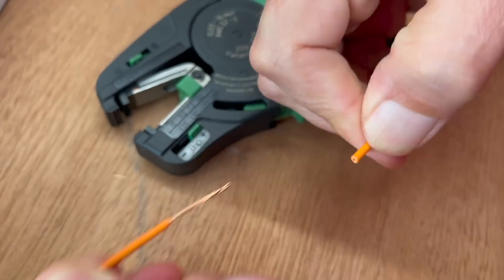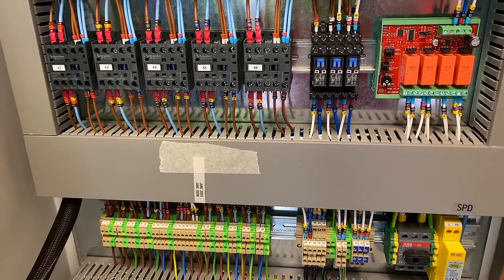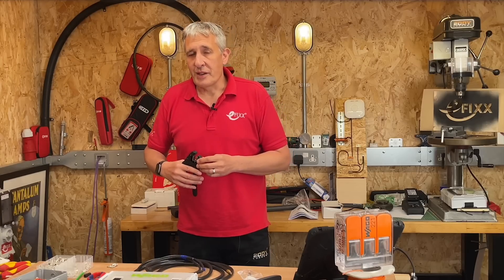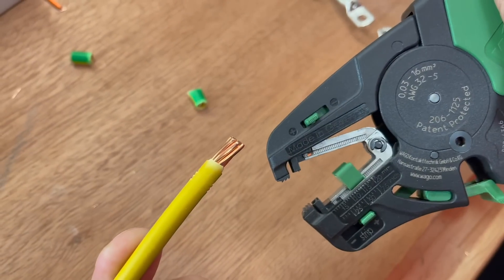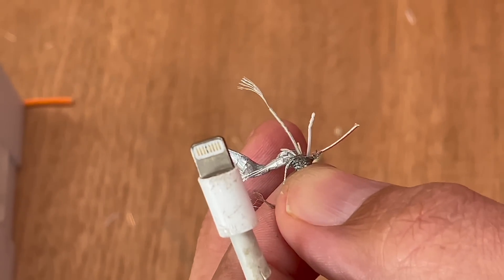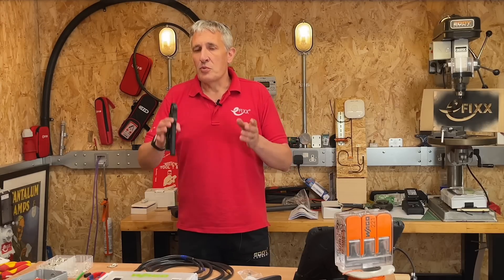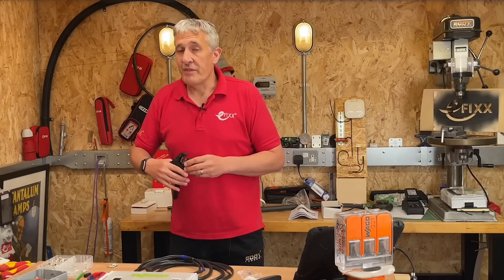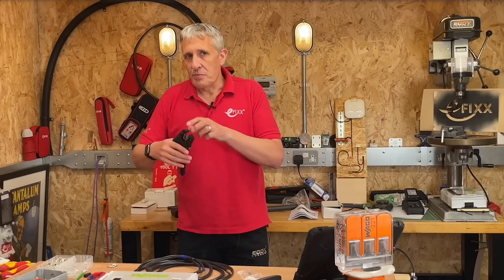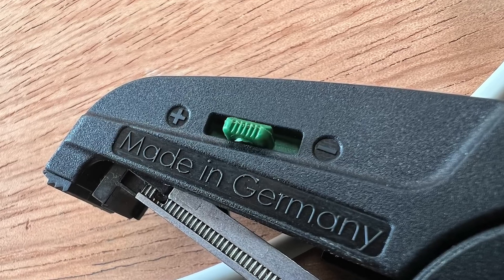The backstop feature is handy if you need to strip a lot of wires to the same length, especially when you're building a control panel and perhaps adding some ferrules to the end of those wires. The stripper can remove insulation from conductors ranging in size from 16 millimeters squared down to 0.03 millimeters squared. However, actual performance will vary depending on factors such as the thickness of the insulation material and the type of conductor being used. We found a difference between solid and finely stranded conductors, but having that adjustment is really useful.